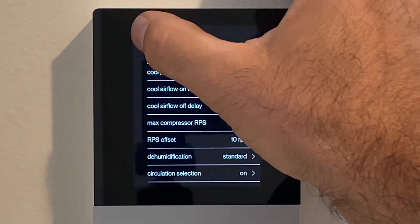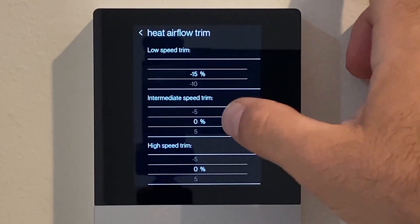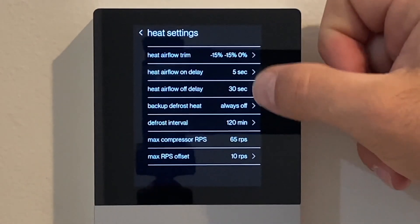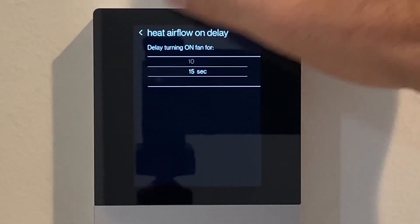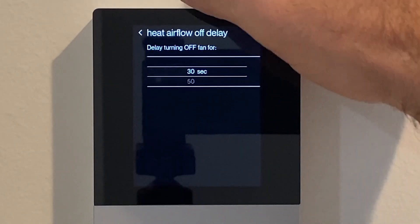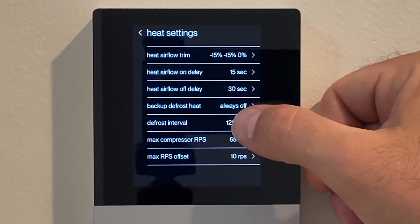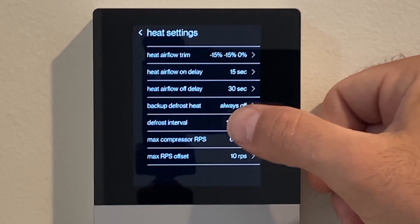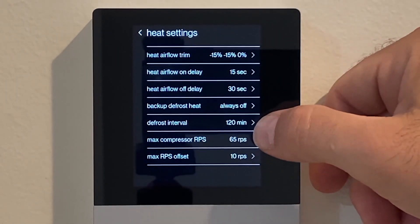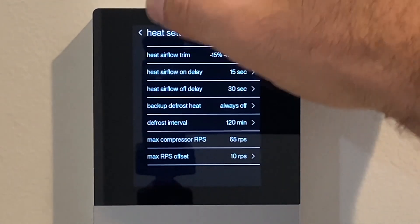Now we need to go into heat mode and do the same exact airflow trim: minus 15% for low, minus 15% for intermediate, and leave high at zero percent. Heating airflow on delay: 20 seconds. Heating airflow off delay: 30 seconds — the coil will cool off pretty quickly when heating. Defrost backup heat — like an electric resistive heat strip or a natural gas furnace in dual-fuel applications — that's where you'd enable that. We're a straight heat pump here. Defrost interval: no need to worry about it since we're not going to be defrosting. Max compressor offset: 10 RPS.